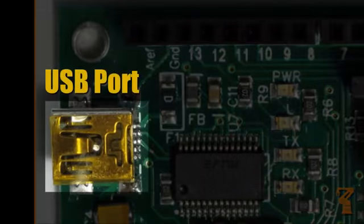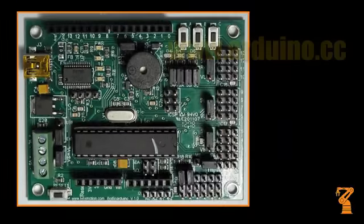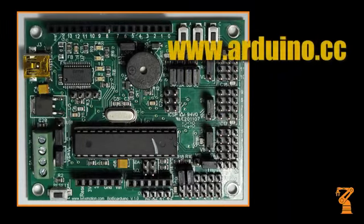Simply plug a USB mini cable from this plug to a free USB port on your PC for programming the processor and receiving debug information. For help with USB drivers, go to the official Arduino page.